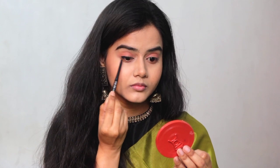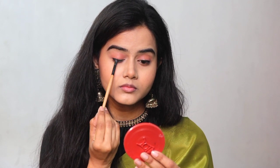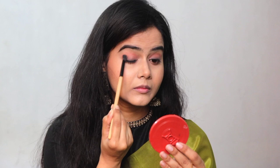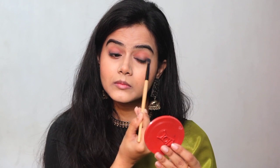But if you want to smudge it, you have to smudge it quickly — with a bit of speed — because it will set on your eyes a little later. If you start smudging after 5-6 minutes, it will be difficult, because after applying, the pigmentation stays in place. So if you want a smudging effect, smudge it immediately after applying.